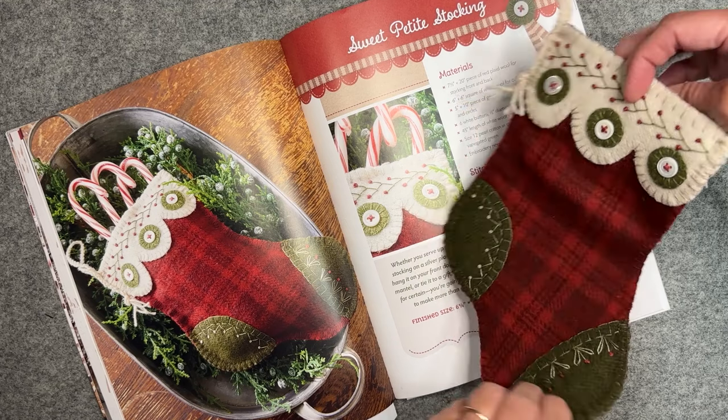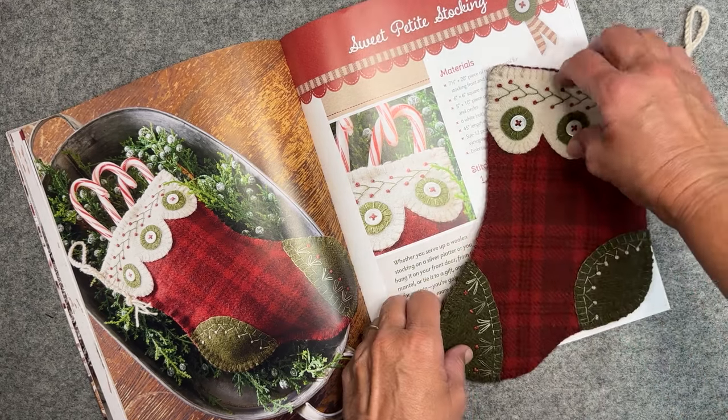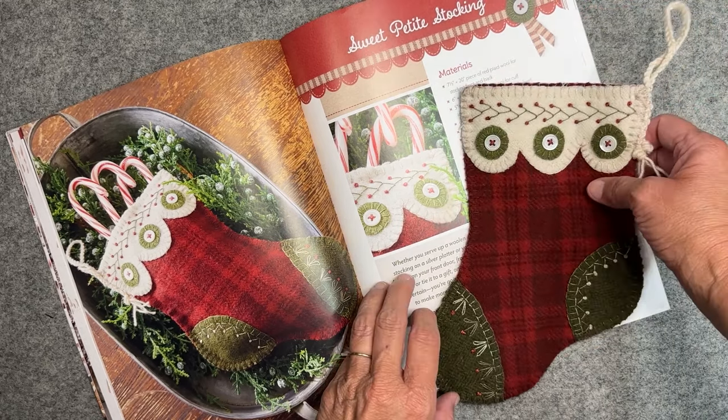You can make this from different colors, different embellishments, however you'd like to make it. You can personalize it with a name, and it's the perfect size to give to a teacher, neighbor, or friend — fill it with special little things for them. So that's my first favorite project.